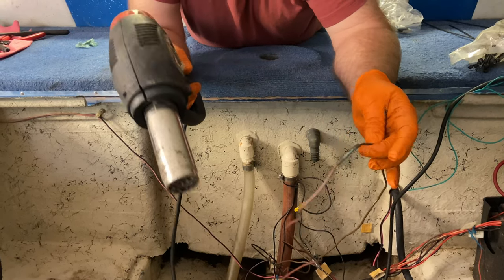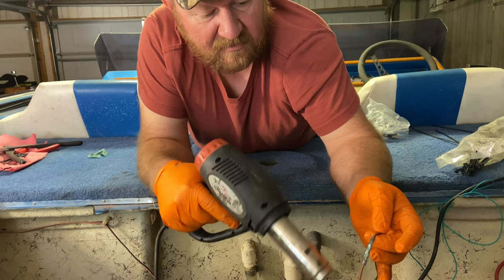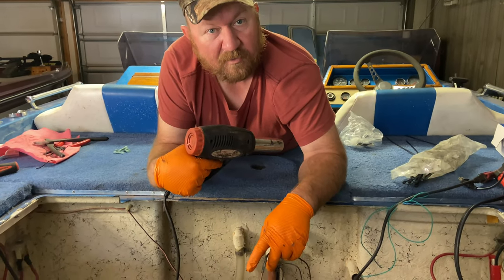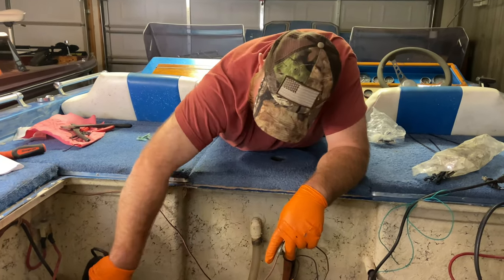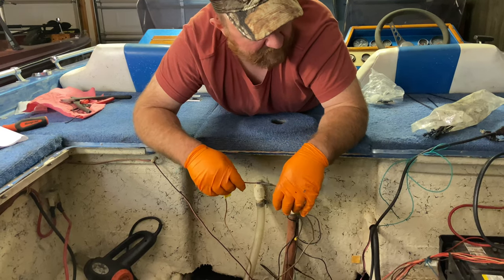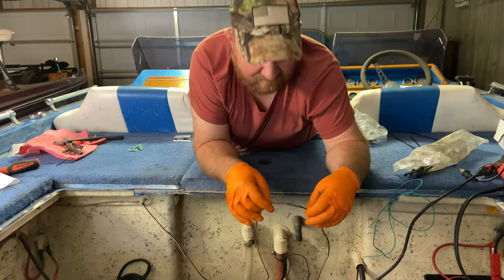Some guys just use a lighter to melt the heat shrink, but I don't smoke so I don't usually have lighters available. I like my heat gun — it's got more control. Also, when you're heating up wires, make sure you hold them out separately. If you're heating them up in a bundle of wires you might end up melting something you don't want to. Always be aware of where you're directing that heat.